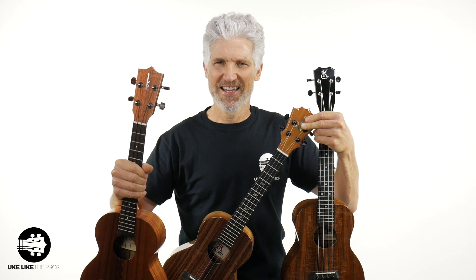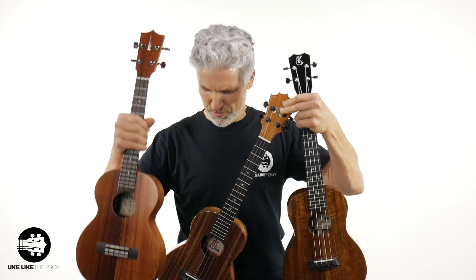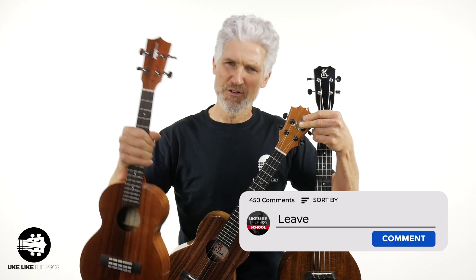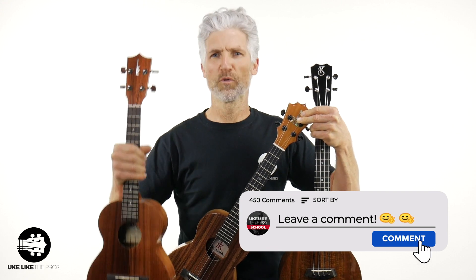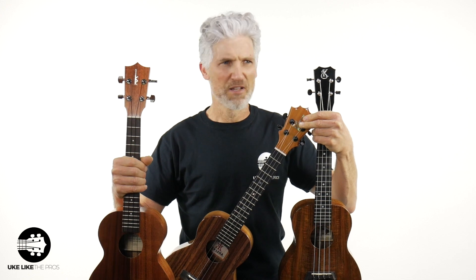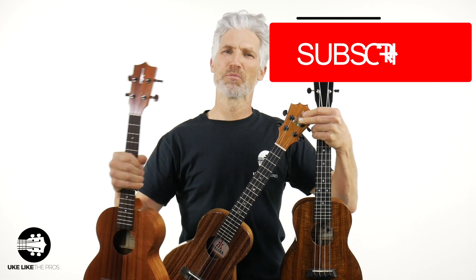Are you excited to finally know the difference between the three monsters of the ukulele world — the Kamaka, the Koaloha, and the Kanalea? We're going to break these three down, and I need your help. I need you to leave some comments below. Tell me what you think of these, if you have one, if you want one, and then which one is the best.